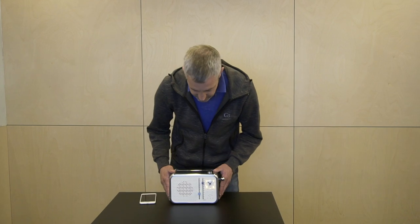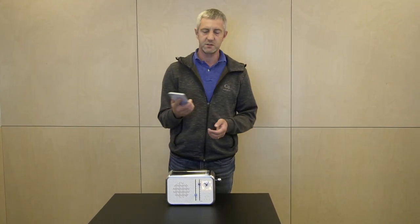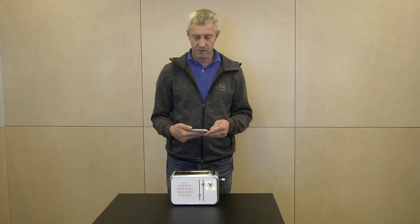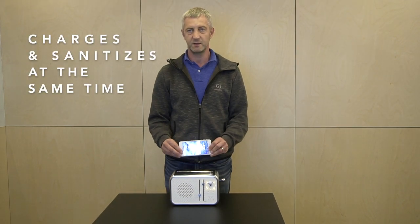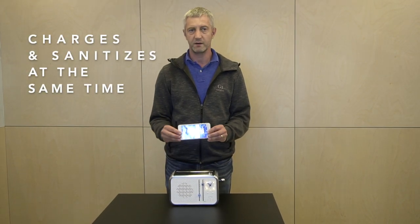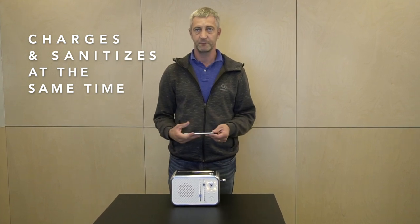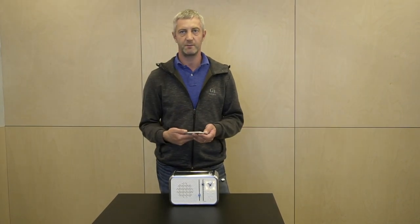Now let's see what else it does. I use my phone a lot and usually need a midday or afternoon charge. Every time you insert your phone into PhoneToaster and operate the sanitization, the internal wireless charger also immediately and automatically kicks in. For your overnight charge, that's also perfect — you can automatically charge and sanitize your phone at the same time overnight.